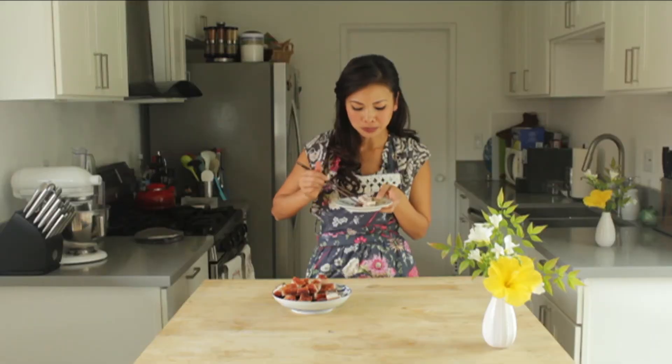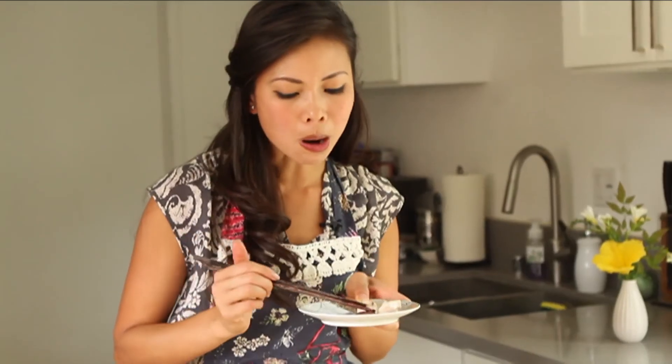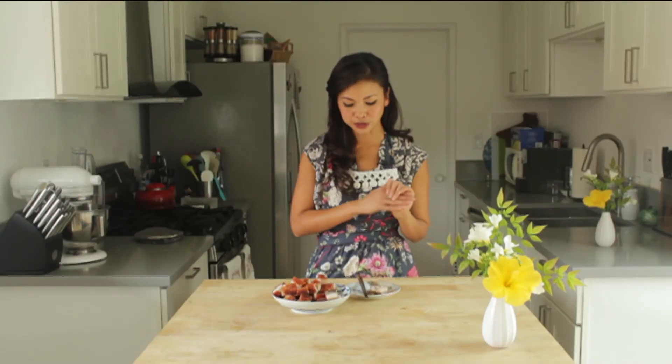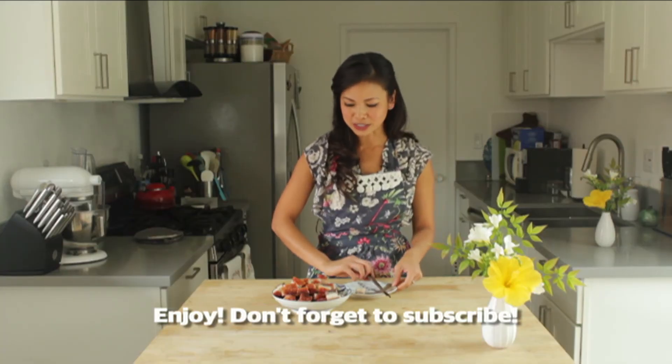That marinade is just perfect. That's good. My favorite part. Yum. That's perfectly crispy. Success! I'm really excited about this, so you can make this at home too. Thank you.